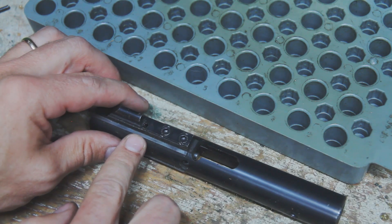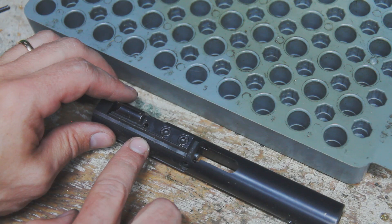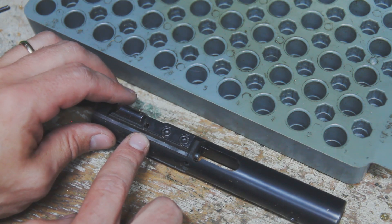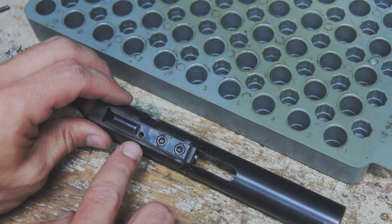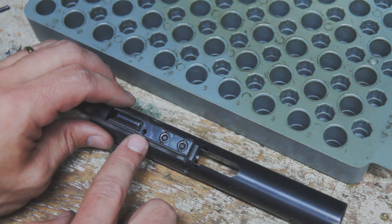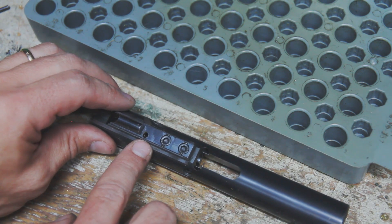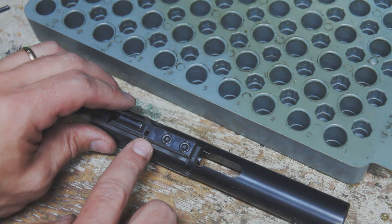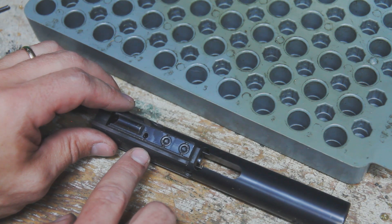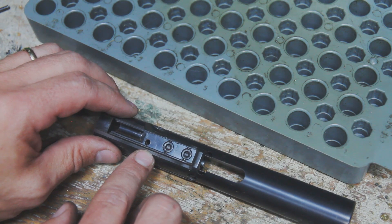One thing to remember is roll pins are really not designed to be reused multiple times. So if you are regularly wanting to clean the extractor — which I don't think is really necessary to clean as often as you are cleaning the gun, maybe every couple thousand rounds or a couple times a year depending on how much you're shooting — I wouldn't be pulling that out just every time you get home from the range. If you are pulling that out, you're going to want to replace it every one to two times. I pulled this out just to familiarize myself with it before the video, basically a dry run, and I can already feel putting it back in the second time that it does not feel as tight. I'm not worried about it falling out, it's not that loose, but I would make sure that you are replacing that roll pin if you are pulling it out more than once or twice.